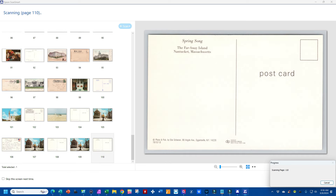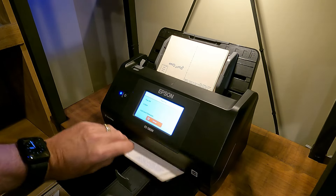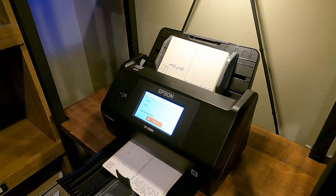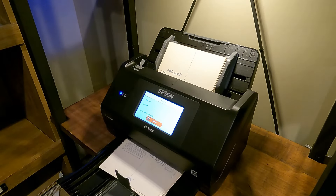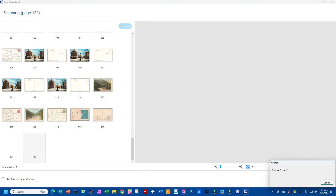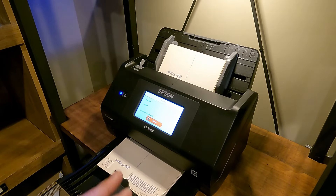We're at 250 front and back, so 125 cards done so far. You have to scoot the output tray up every once in a while because it keeps going back. I find if I keep the cards this way it's easier to grab them and keep them in order. Sometimes they'll get stuck on a stamp edge and push the tray back — you just grab them out. It'll even take cards with stamps. Right now images are being fed into the computer. The software will pause two to four seconds occasionally — I think it's just doing memory allocation.